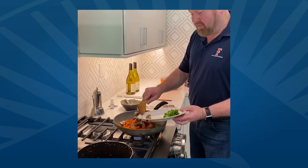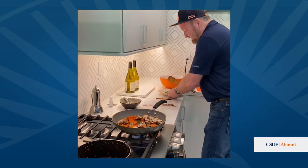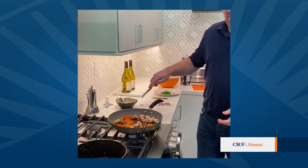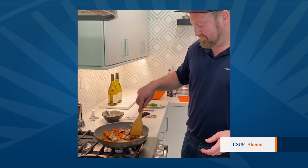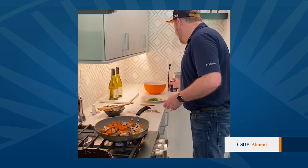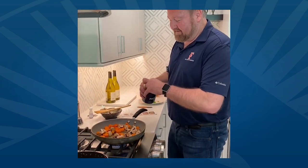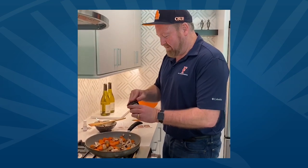I don't know how many of you do what I'm about to do when you cook — Hey Alexa, set the timer for three and a half minutes. Anytime you sauté vegetables, a little bit of salt and a little bit of pepper.